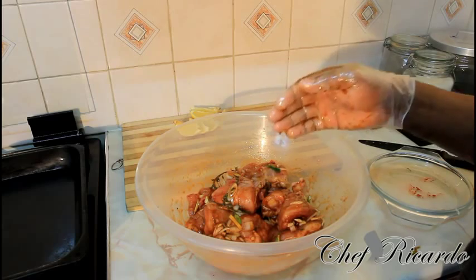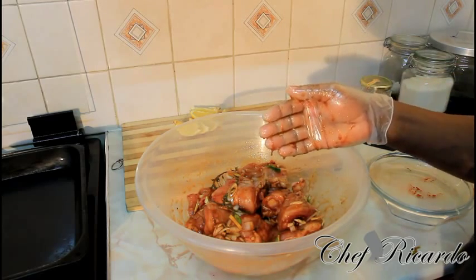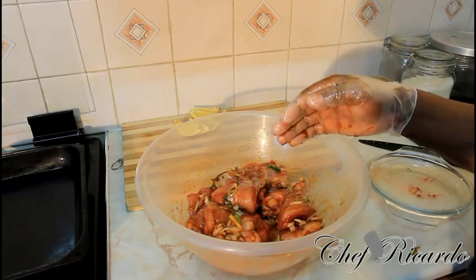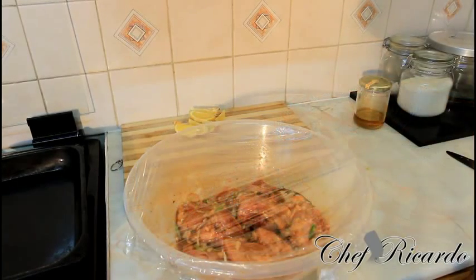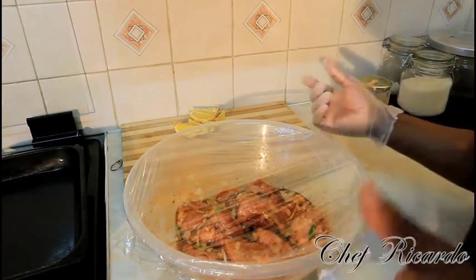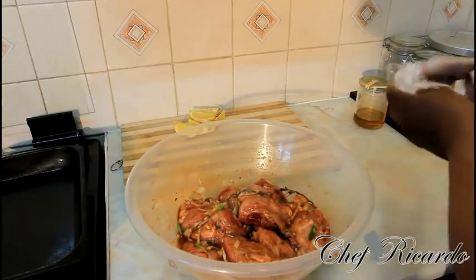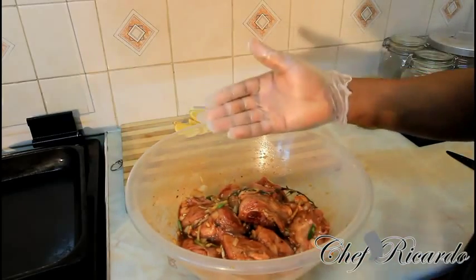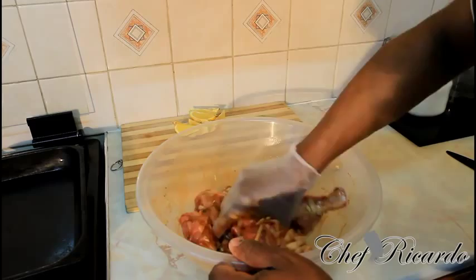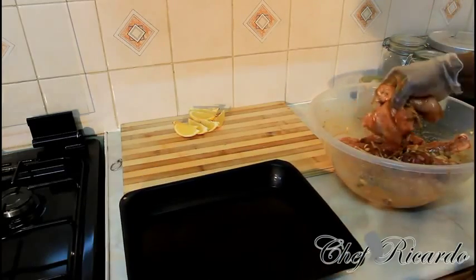Now we're going to wrap this and put it in the fridge for two hours. After two hours you can put it straight inside of the oven. I'm putting this in the fridge now and coming back to it. I just took it back from the fridge — roughly two hours in the fridge. You have to let the meat rest. Remove the cling film from it, change your gloves, and give it another rub.